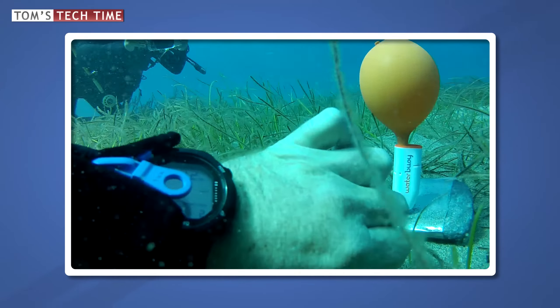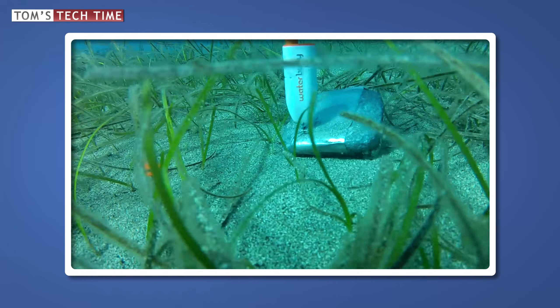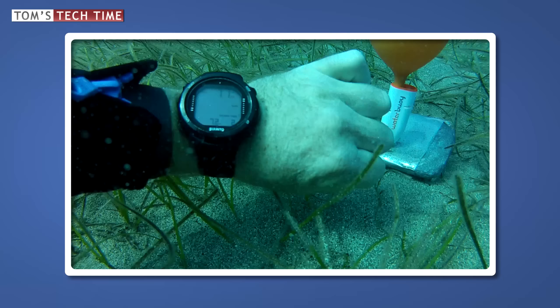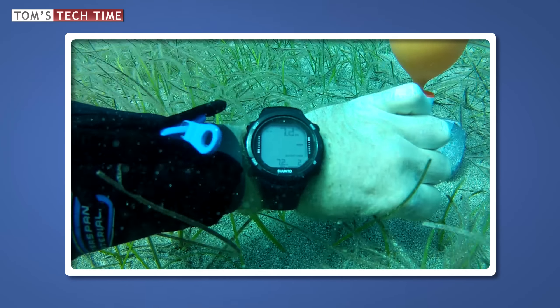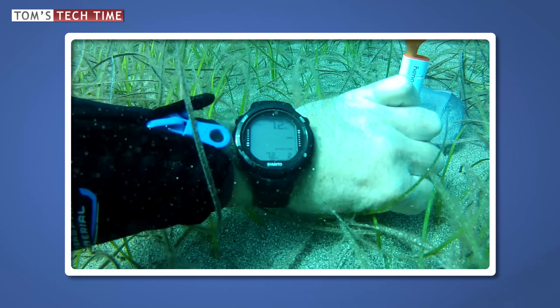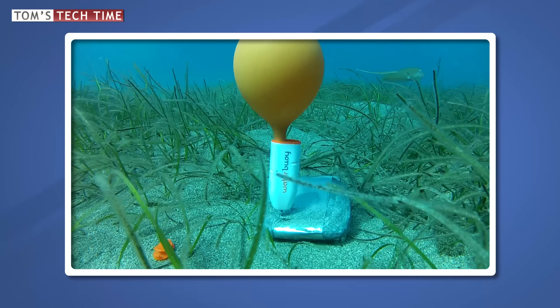Just a short bit of theory before we continue. If you fill a balloon at the surface and then take it for a dive, it will shrink while you sink. The deeper you dive, the higher the pressure, and the higher the pressure, the smaller the balloon — the more compressed the air inside and the less weight it can carry to the surface.